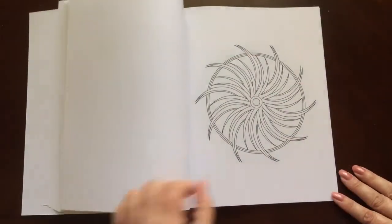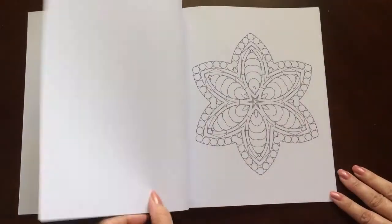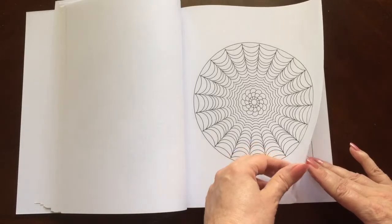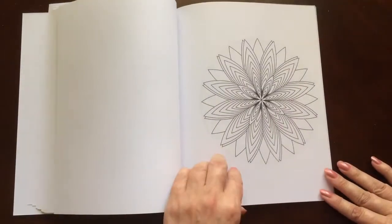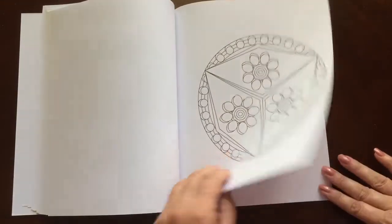None of the patterns run into the crease of the book. All of the illustrations are single-sided. If you use markers, please put in a sheet of cardstock or an extra couple of sheets of paper so you don't have any bleed-through to the next page.